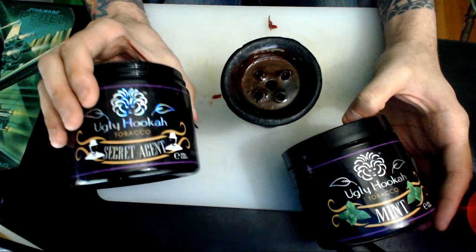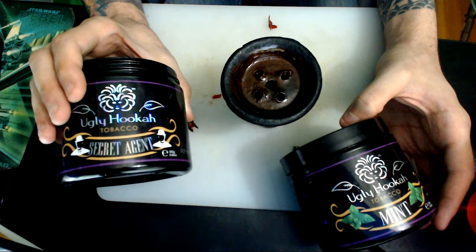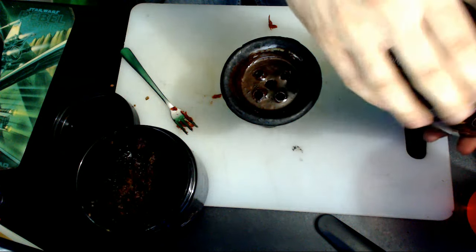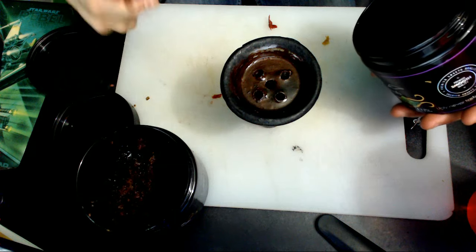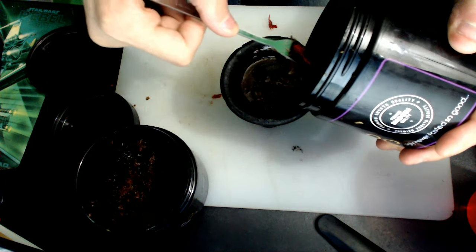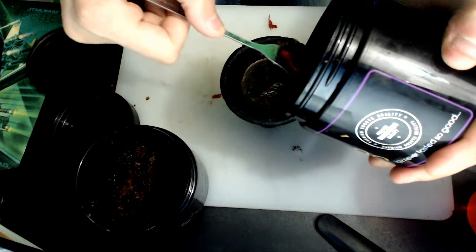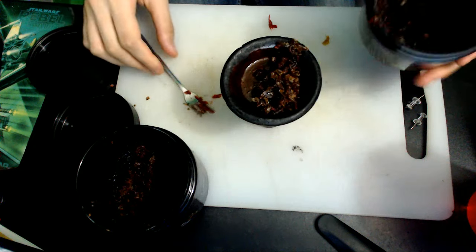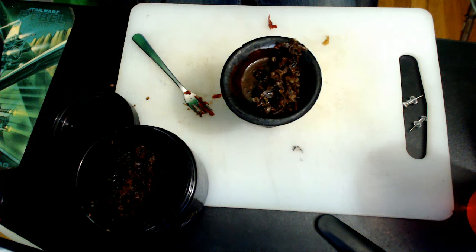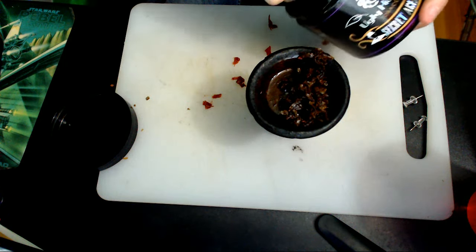I've just been kind of introduced to this recently, so I'm going to show you basically how I'm going to mix these two. I like my hookah to have a little bit more mint than anything else. So I'm going to take my little oyster fork here and take a little bit out. I'm not really great with measuring. I'm going to just kind of put half and half for the most part, maybe a little bit more mint. The mint is automatically going to overpower whatever flavor you put in there, but I do like to mellow it out with a little bit of Secret Agent.